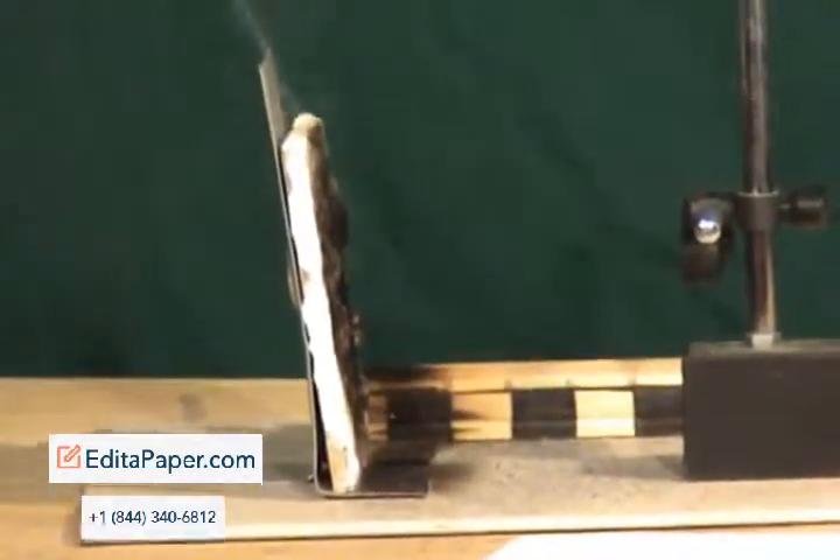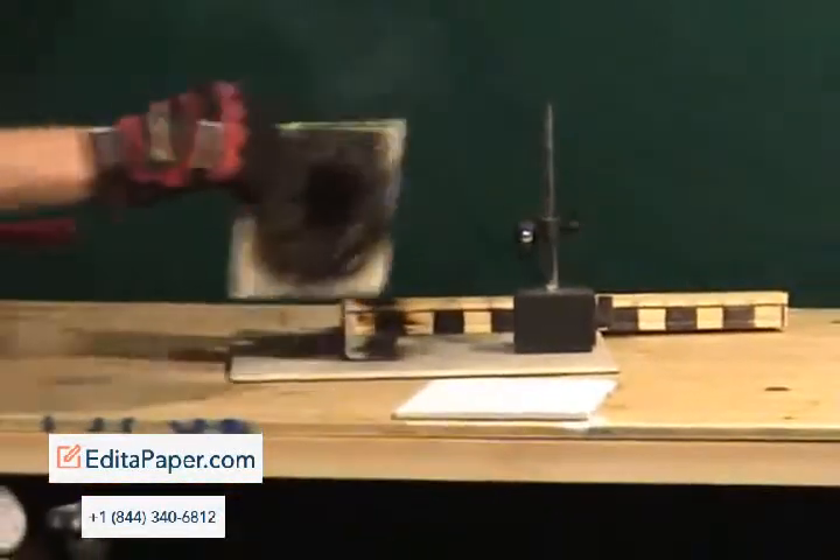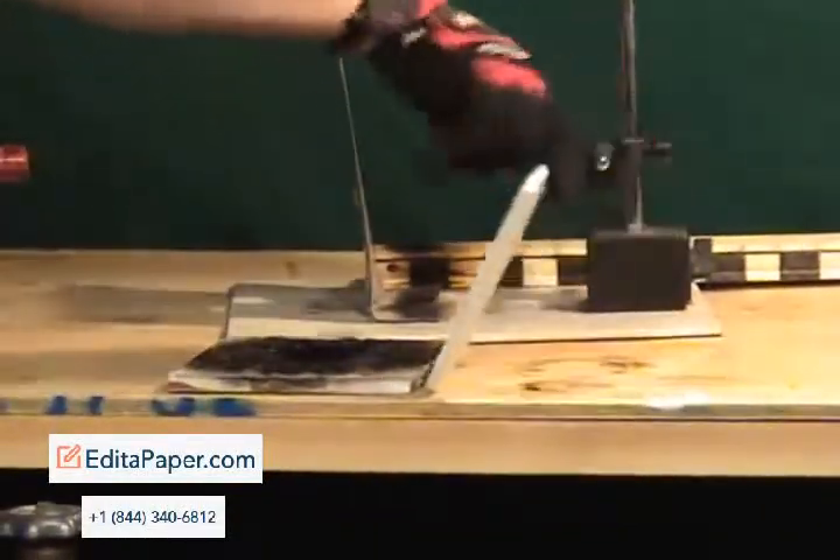We're out. Next sample. Are we through the surface? Negative. I'm going to put these glasses on because I can't help you see.